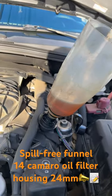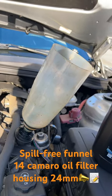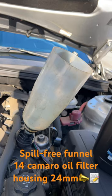See, nothing spills. I got this from Harbor Freight, also from here.